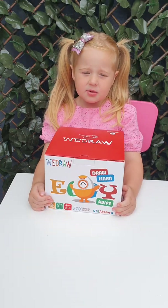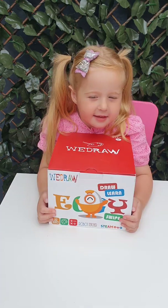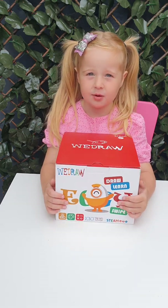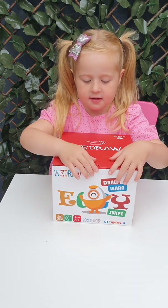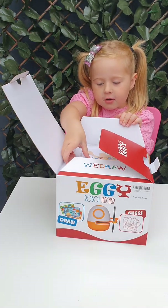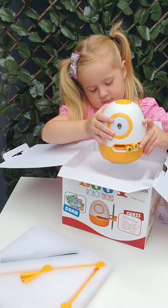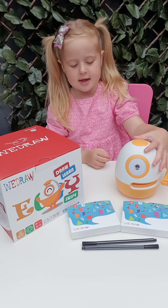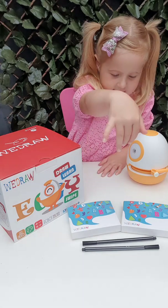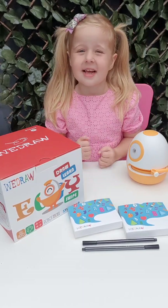Hello everybody! We have something so great to show you. This is an Aggie Robot Tea Chop. Let's see how it works. These are the instructions. We will put it on the side for now. And my Aggie Robot Tea Chop — I'm going to do drawing and letters. Let's get started now.